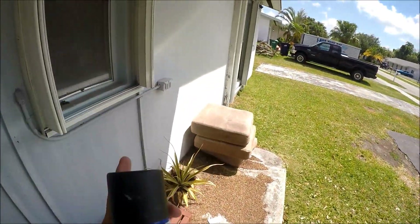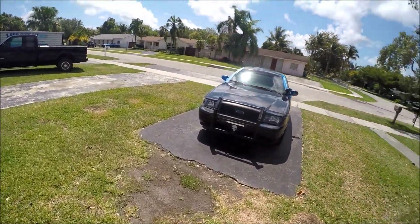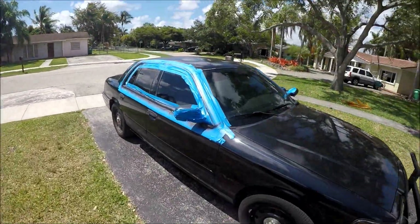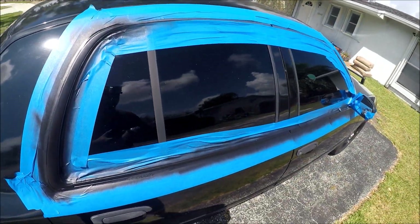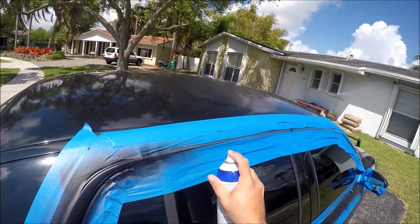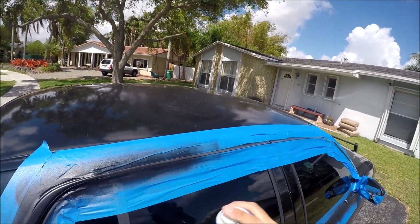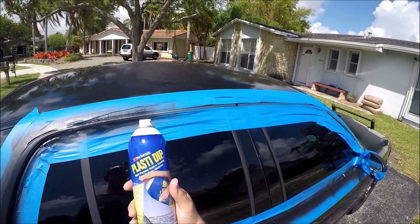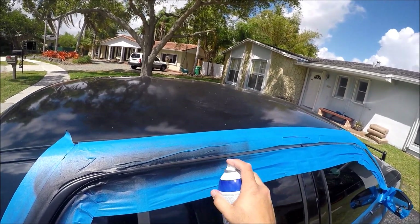It actually did take me two cans to do just the two trims alone, believe it or not. You can already see how it's starting to come out — it has this satin, rubbery kind of look. So if you guys are going to do this to your Crown Vic, you might want to pick up two cans. This is regular old plasti-dip and it looks like a satin black.